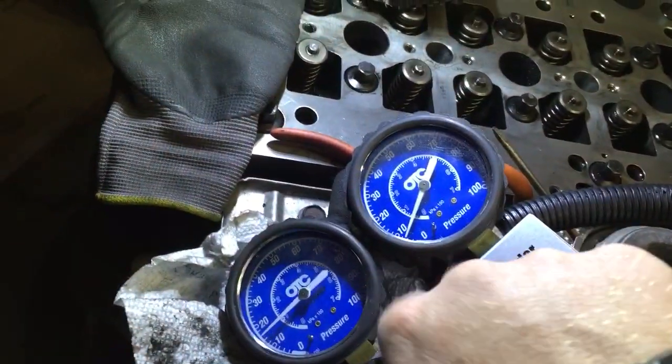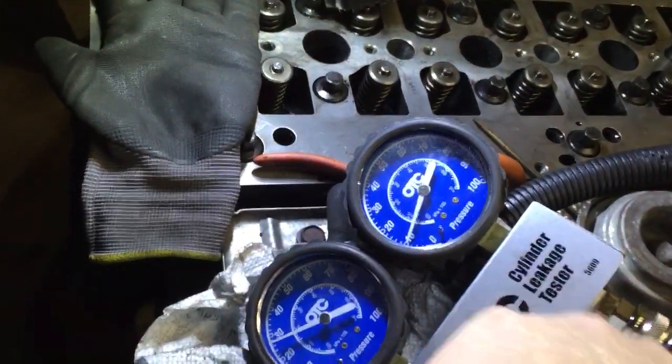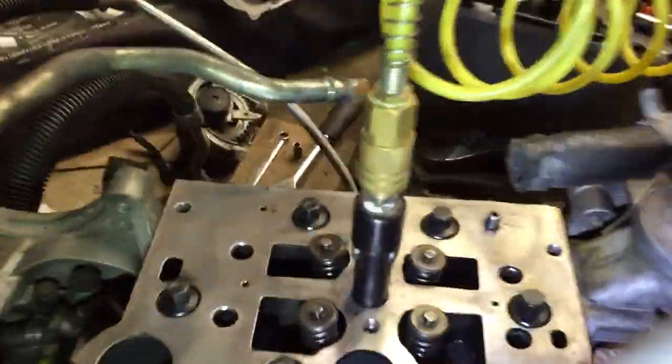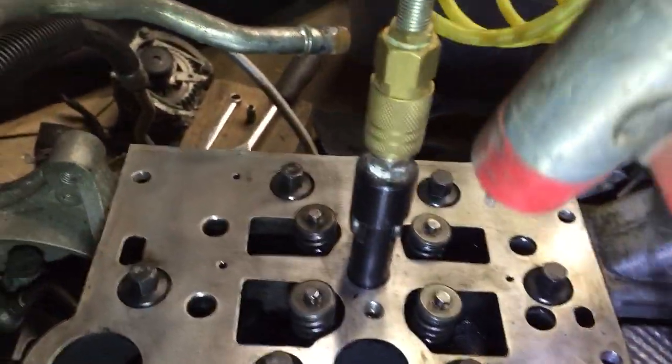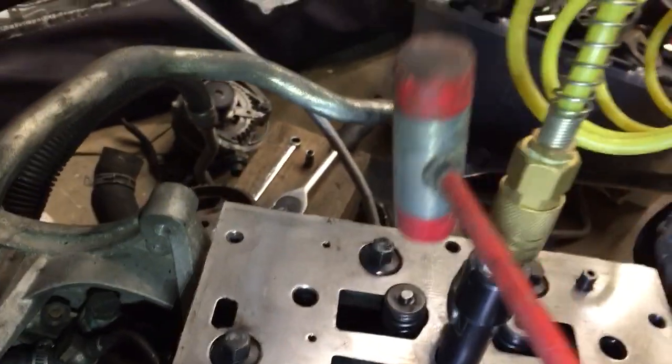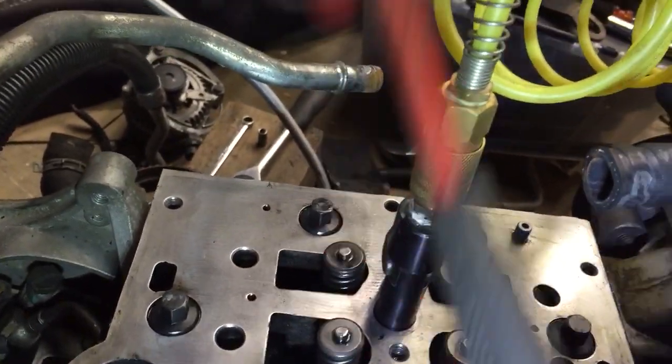I'm starting to run up my pressure a little bit. I'm not going to go all the way up to 100 PSI, just so it doesn't leak so much. Now with my other hand, I'm going to come in here and give these a little tap. It's popping pretty good — you saw it blew a little moisture out. This is a rubber hammer, so I won't damage the valve stem here.